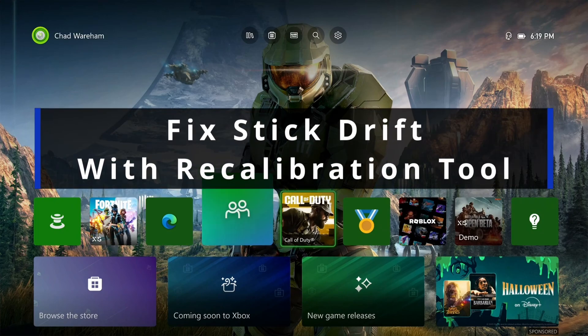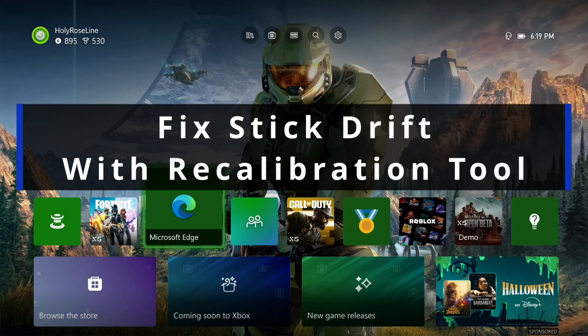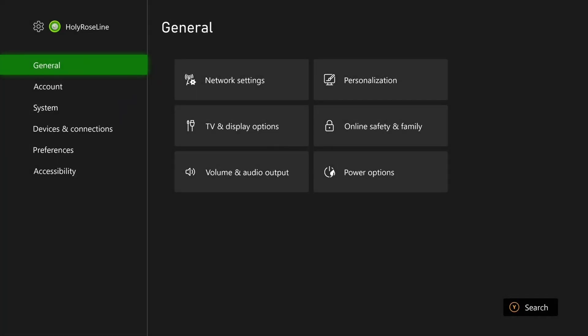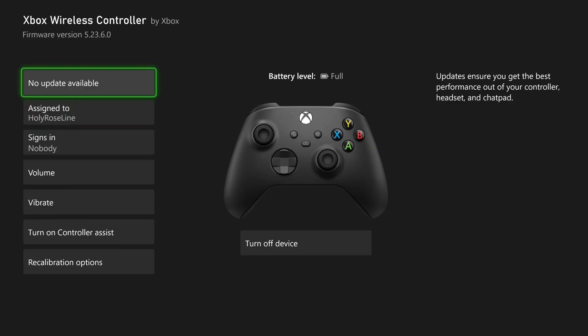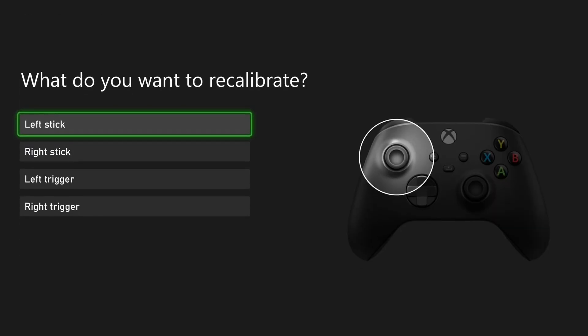In this guide I'll show you how to fix analog stick drift on your Xbox controller using the recalibration tool. From the Xbox home screen select settings at the top, then scroll down to devices and connections and select controllers and headsets. From here select the three dots which is more options and scroll down in the Xbox controller settings and select recalibration options.